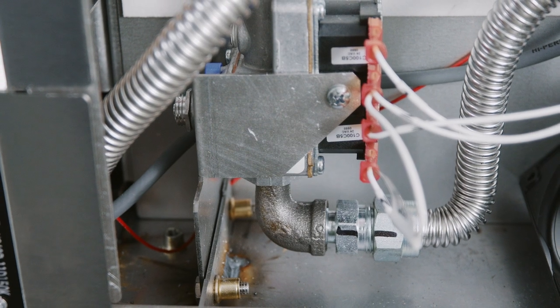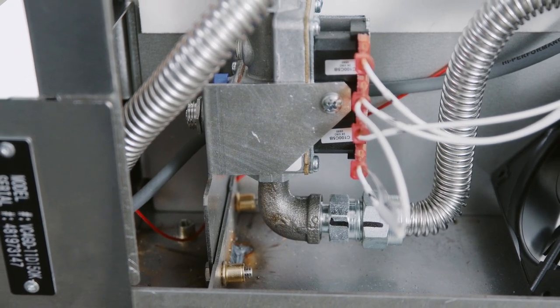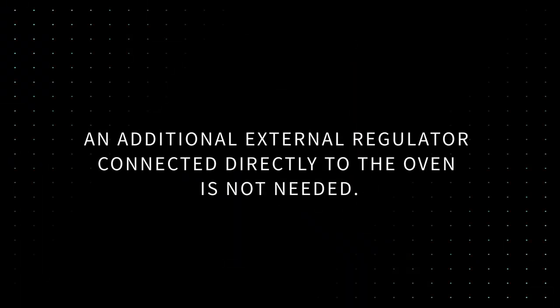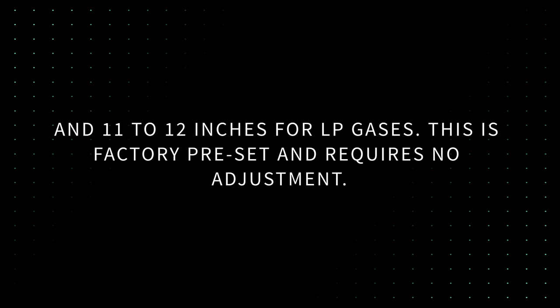The gas valve on Vulcan convection ovens is a combination valve that is both a pressure regulator and gas valve. An additional external regulator connected directly to the oven is not needed. The oven's internal gas valve also serves as a pressure regulator, provided the supply pressure is at the normal 7 to 8 inches for natural gas and 11 to 12 inches for LP gases. This is factory preset and requires no adjustment.